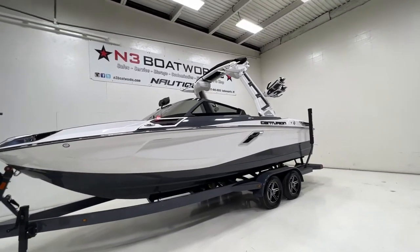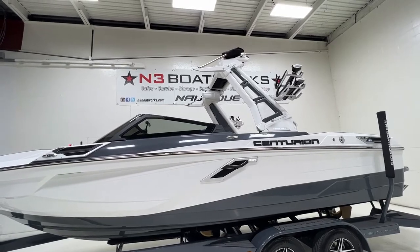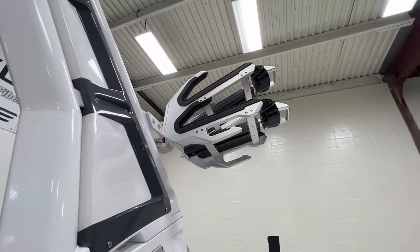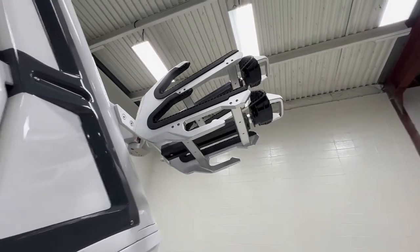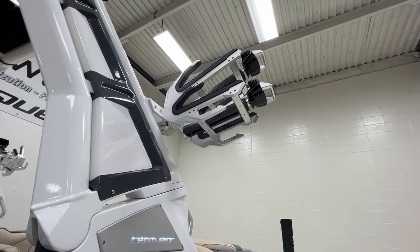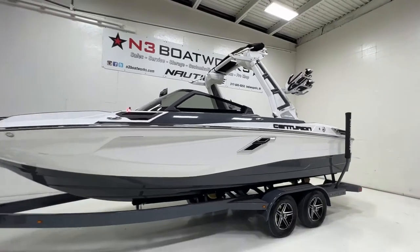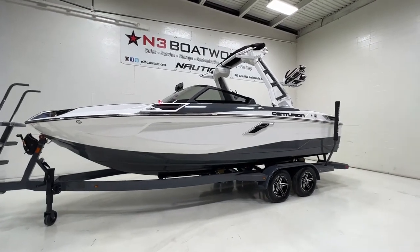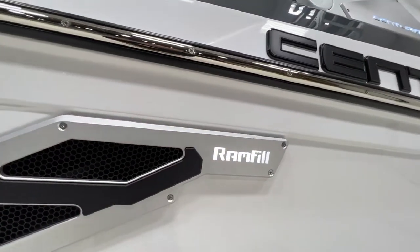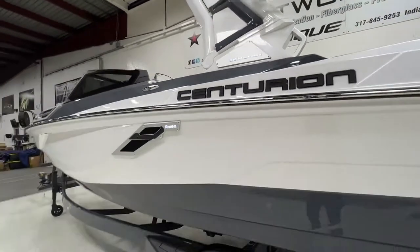It has the power fold Drop Zone tower with the Centurion factory bimini. We also have the new Bombshell board racks, which have little hangers on them — really cool and a little easier to use. You have these nice big grab handles to pop open the locks to put your boards in. This boat is equipped with RamFill, so we have the vents on the side, the billet backlit RamFill logo, and the backlit Centurion logo on the tower.